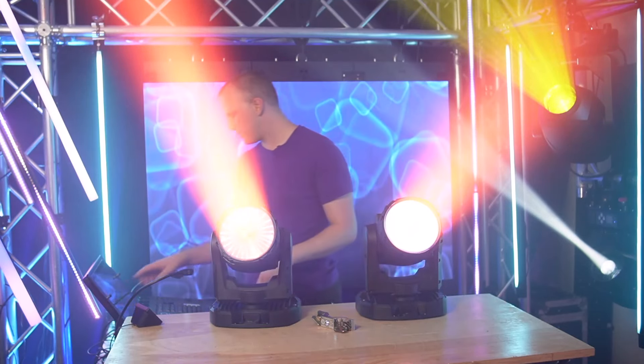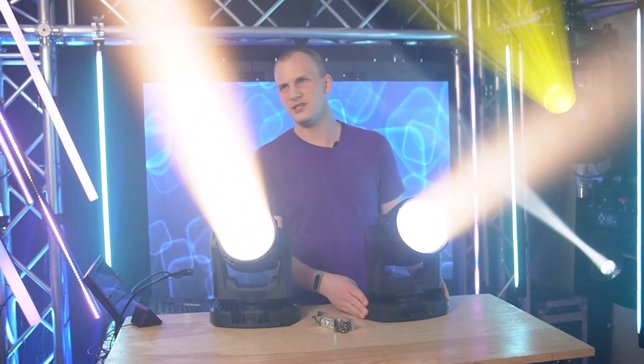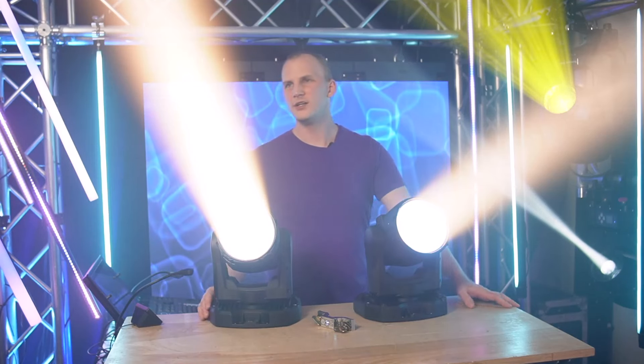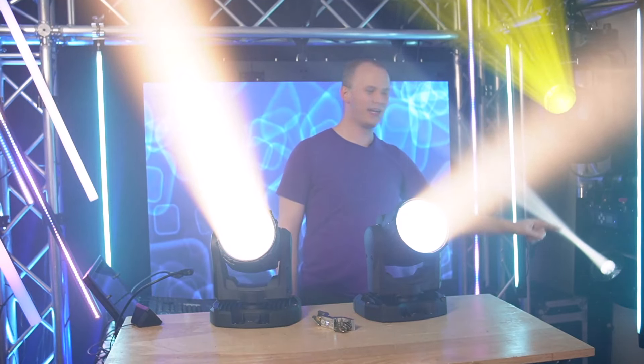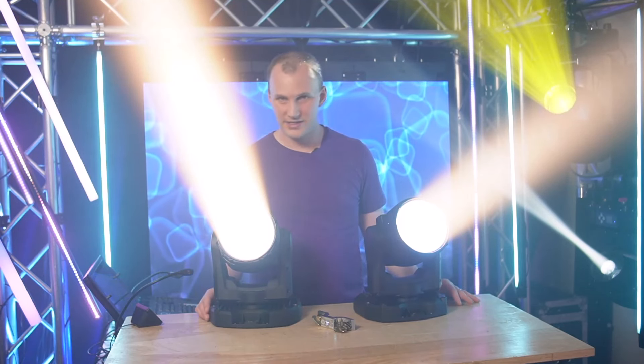Let's go ahead and pull it to full white. It's pretty darn bright — it's keeping up with a Volux Spectra 300 right here that has a prism in it, and it's killing it. In terms of color quality, these look really nice.